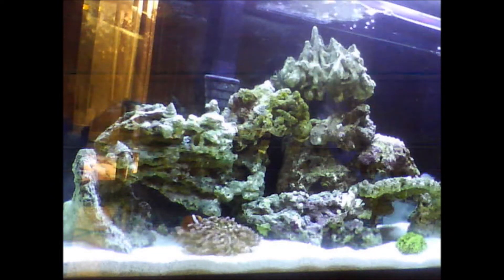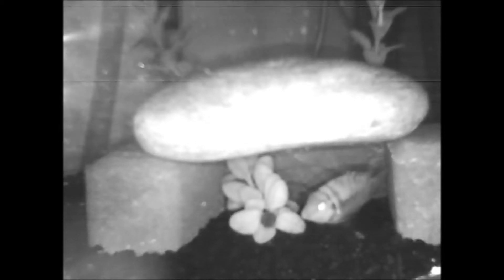Let me go ahead and show you the night vision. I actually have an old video from about two years ago when my convicts were spawning. This is in pitch dark and you can see them spawning through the camera with night vision. It's a really handy camera, really durable — highly recommended to any fish keeper.